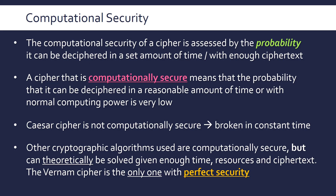Computationally secure ciphers can theoretically be solved — maybe in 10,000 years, with a million supercomputers, or with infinitely long ciphertext — but that's essentially never going to happen. There is some concern that quantum computers might break common encryption, but we're not at that stage yet. Of course, you could get extremely lucky and guess the combination on the first try, but the probability of that is ridiculously low.